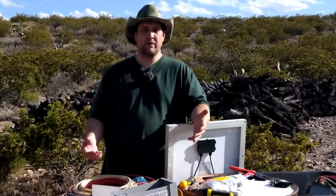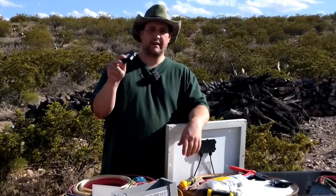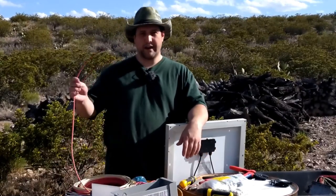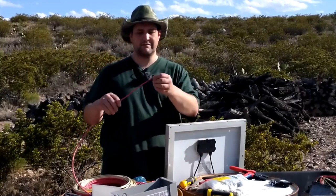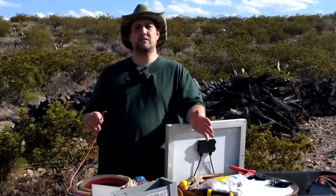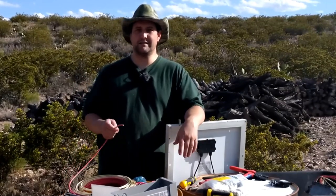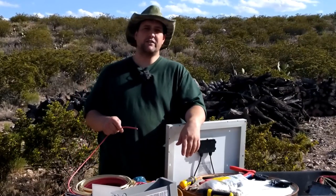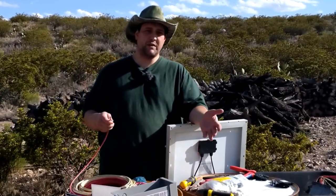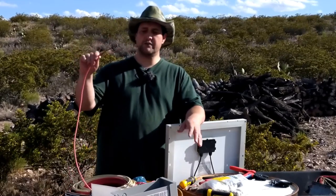In addition to what came in the box from Midnight Solar, we need some additional supplies. We need a breaker — you have to pick these specific to your solar panels. We need wire. This wire is USE-2 rated jacket insulation, which is approved for solar panels. Another approved type is PV wire. The reason you have a limitation on wire type is because it gets really hot and needs to resist UV degradation. They approved two types: USE-2 and PV wire.